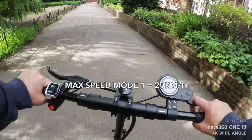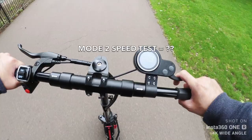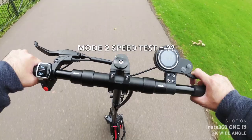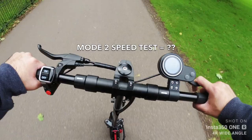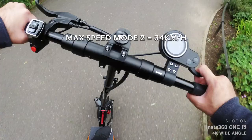So top speed on mode 1 is 23 kilometers per hour. Just changed to mode 2 — let's see what the top speed is. Mode 2: 24, 28, 33 — so 33 kilometers per hour, edging on 34. That is really fast.